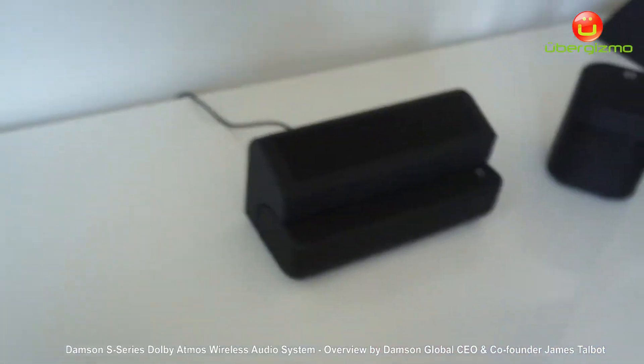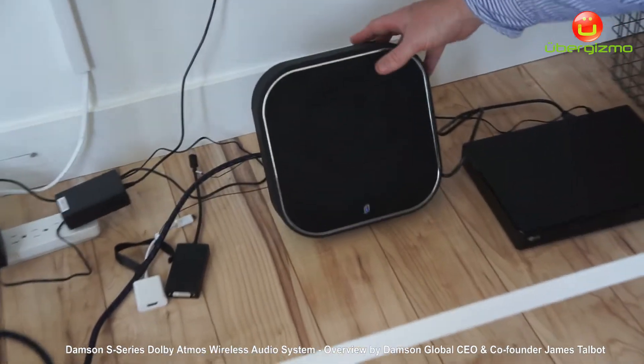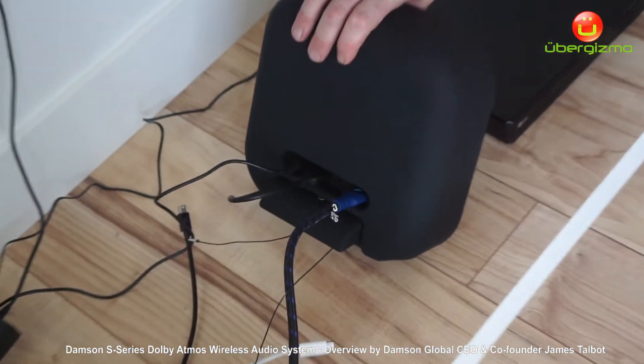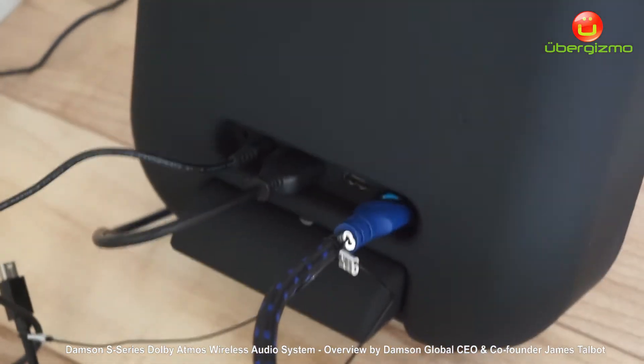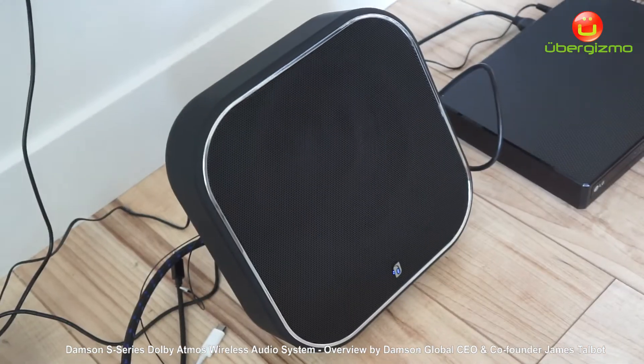The main brains is our subwoofer, which we've created in a compact form factor. You have two HDMI ins, one aux in, and an HDMI out — very simple, very compact, very elegant. It shouldn't look out of place under anybody's TV system, whatever the size of their room.